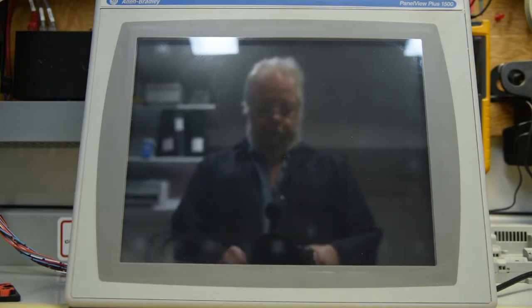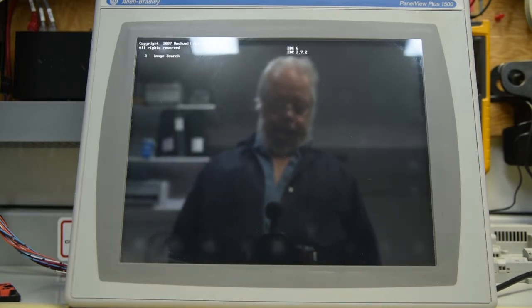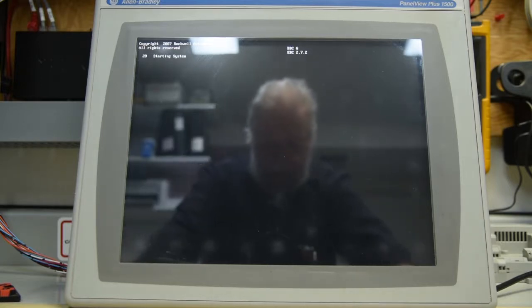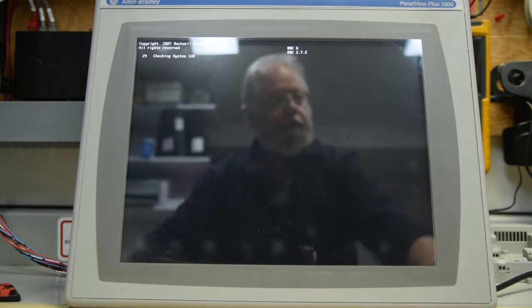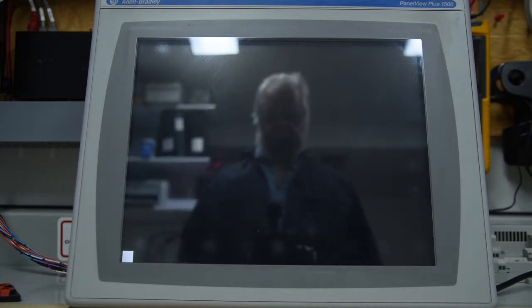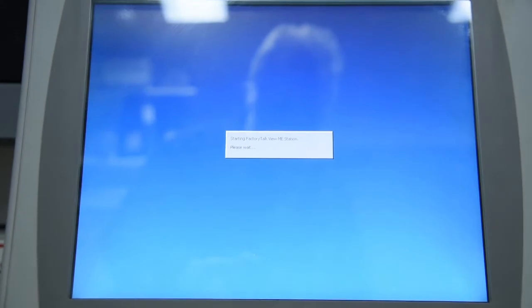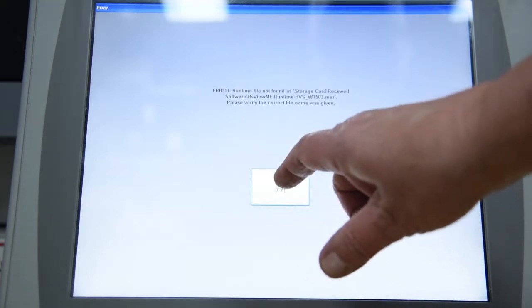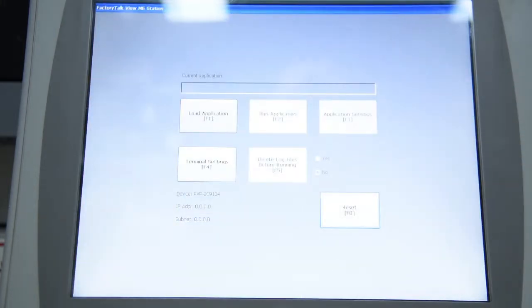Now, as most of you are aware, it sometimes takes a little bit for these things to come up. This is an older module on the newer screen, and it comes up fairly quick. If I turn off this light here, let me make it easier. And we'll zoom in just a bit. Okay, there's no program loaded, so there we are.